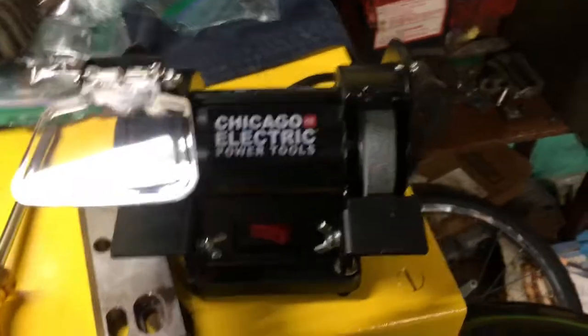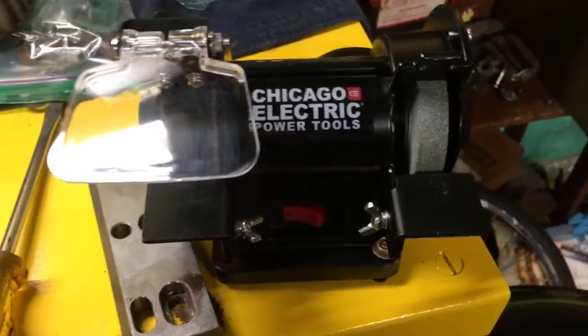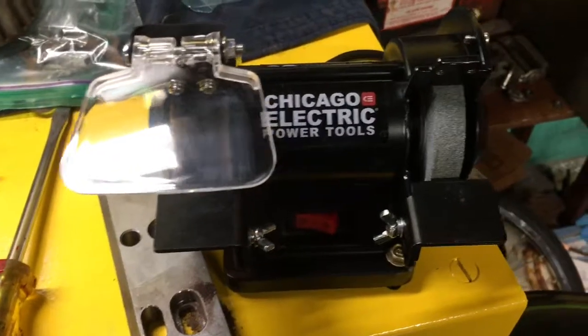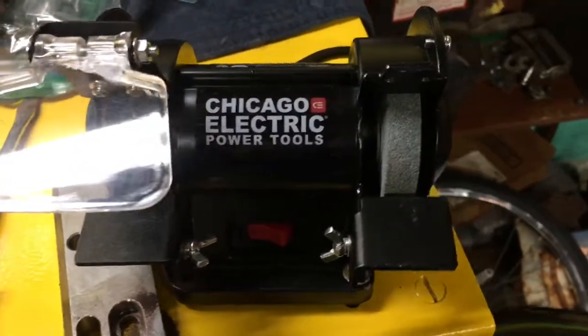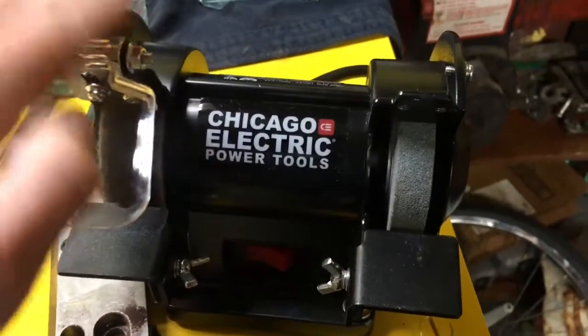Welcome back to Andrew's Old School Garage. Today I'm going to be doing another video on my Ford 120, but I just wanted to show you guys something first. Yesterday, on Sunday, I picked this little puppy up.